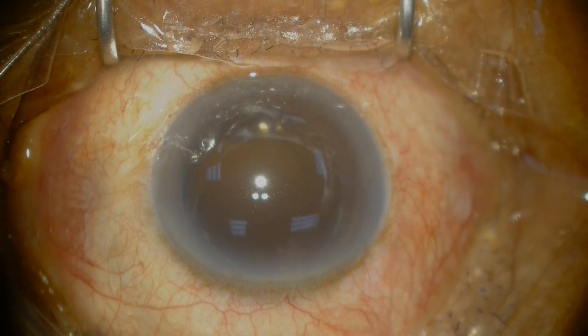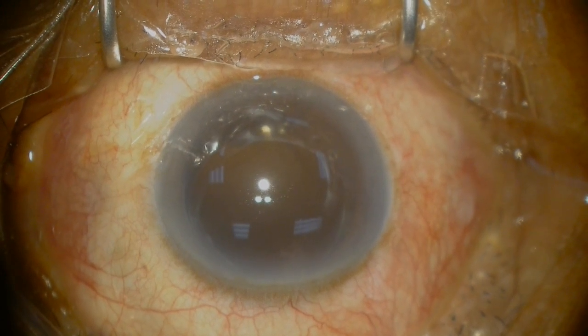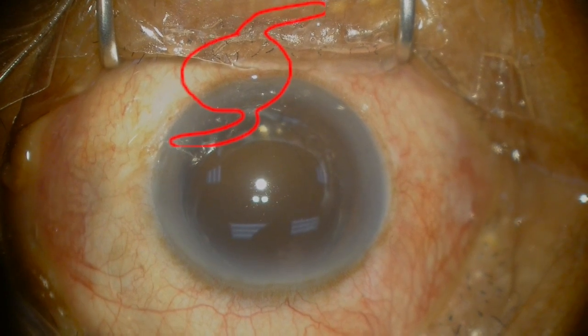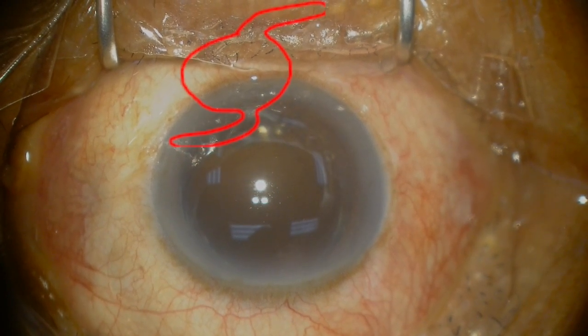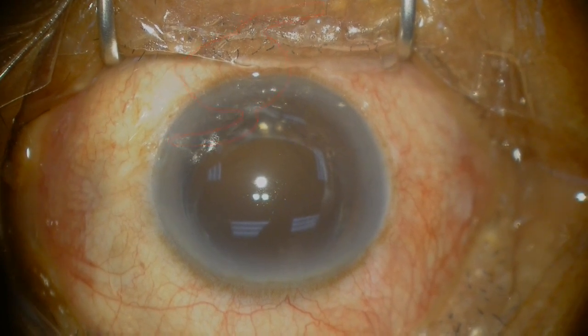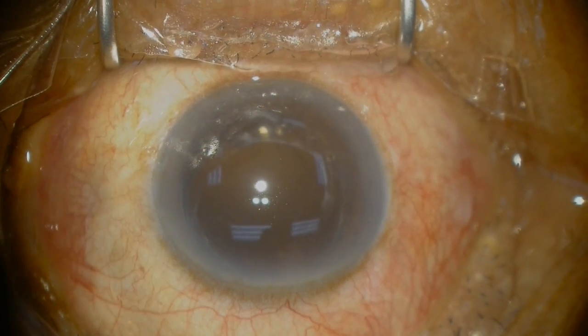This is a video of a patient that was referred to me with a subluxated one-piece intraocular lens. The cartoon here highlights where the lens appears to be sitting and it also seems to be flipped. So the plan is to explant this one-piece lens and intrasclerally fixate a three-piece intraocular lens.